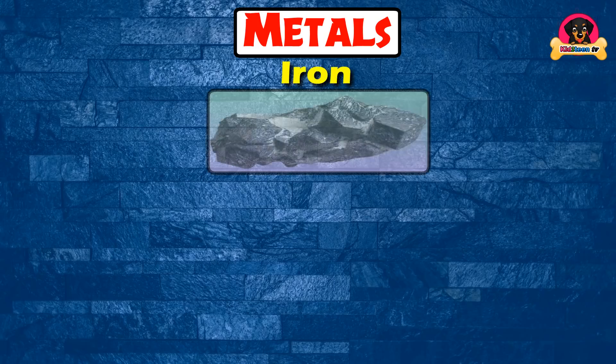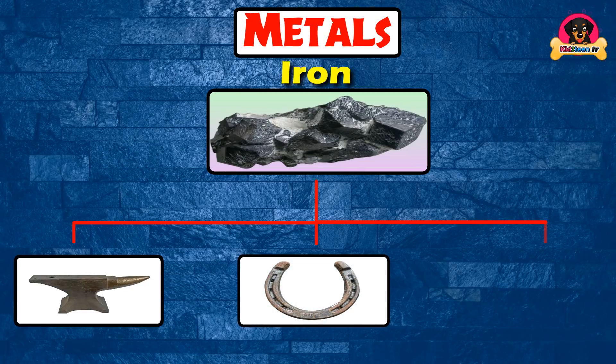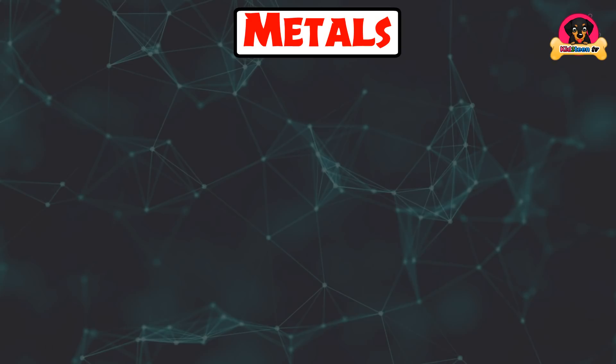Iron is used for iron rods, horse heels, and axes.